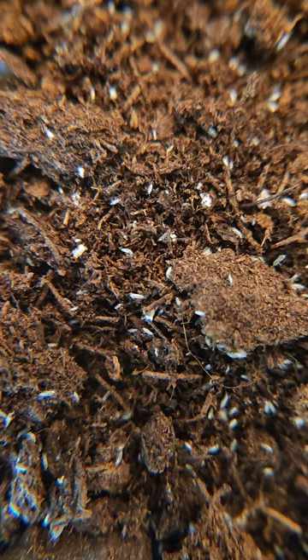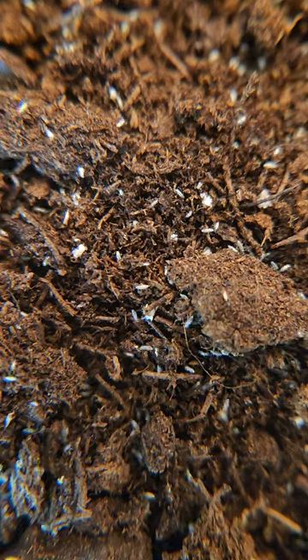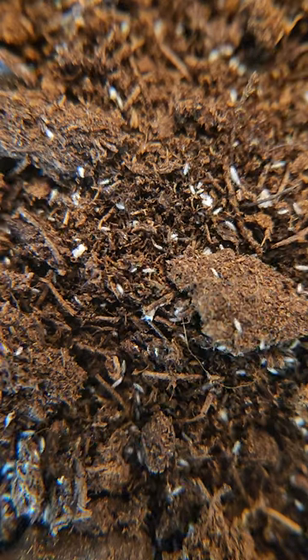They are great in both humid and semi-arid bioactive enclosures. I feed them active dry baking yeast twice a week, and I mix the container with water as needed to keep the soil damp.